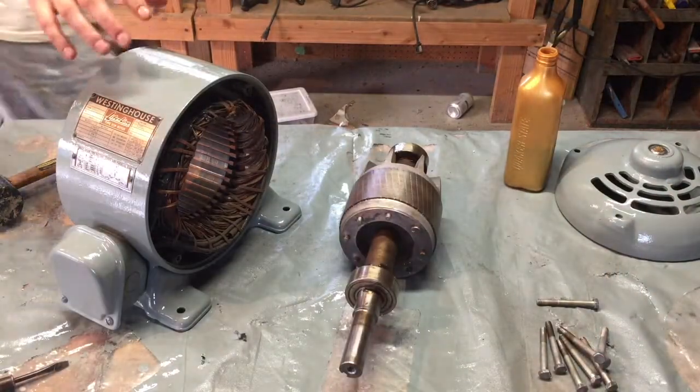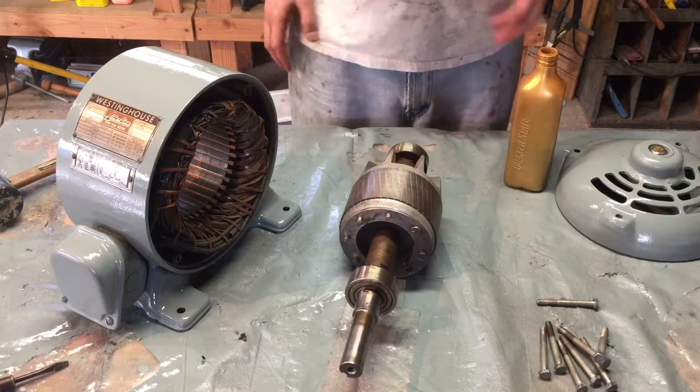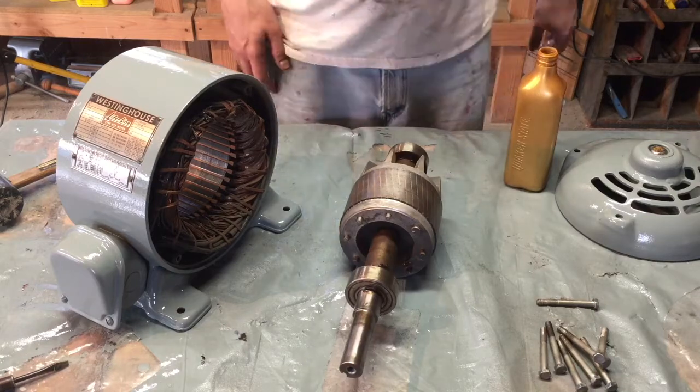So I disassembled the motor to clean it, paint it, and inspect it. That all looks good, so I'm gonna go ahead and reassemble that now.